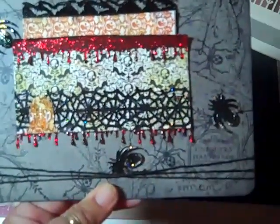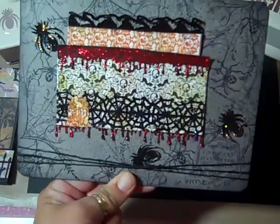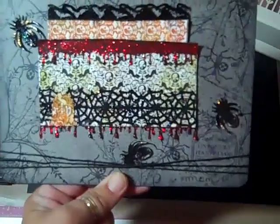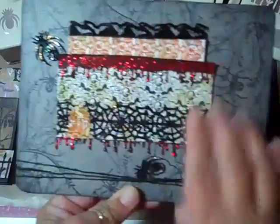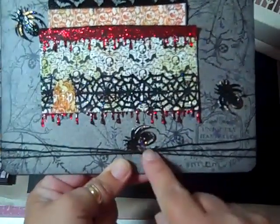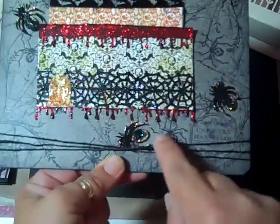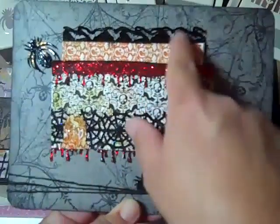I cut out three spiders. Threes, fives, or sevens — please, it looks so much better. Even if you do a little tiny one over here, it just balances it out. I used some iridescent stickles on the edge, then glossy accented all three of the spiders — and you can see how spidery they are.